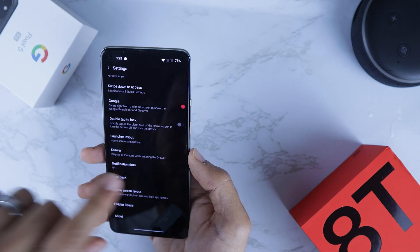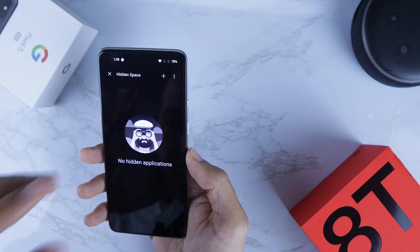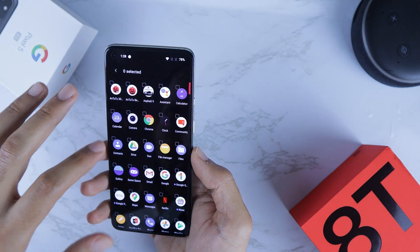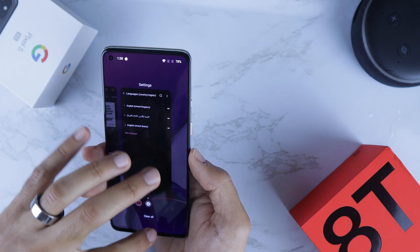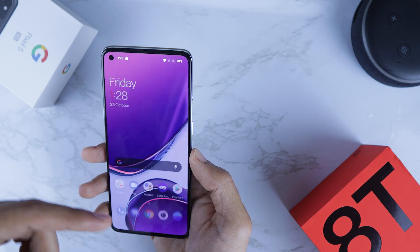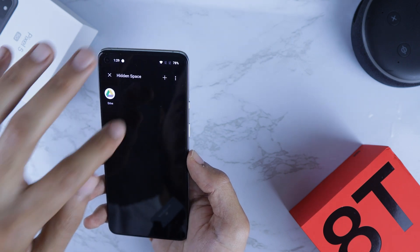The last thing in this menu is Hidden Space. To access it, move your fingers like so and it will open up a hidden space. Here you can add apps to be hidden — for instance, let's hide Google Drive. You click once, click OK, and that's it. The Google Drive app is now hidden from the drawer and nowhere to be found. If you want it, just open the hidden space and you'll see it there.